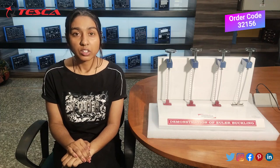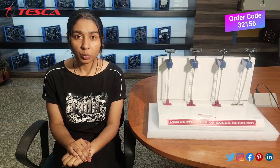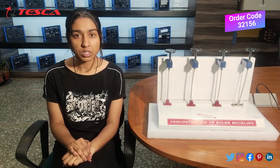Our decoder is 32156. In this video we are going to learn about its application, working, and the experiments performed on the kit.